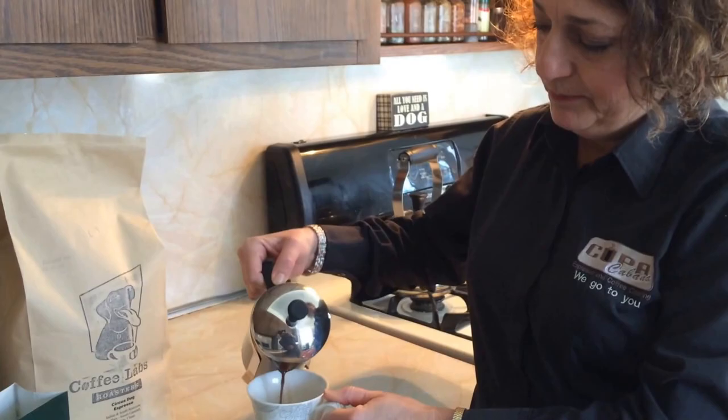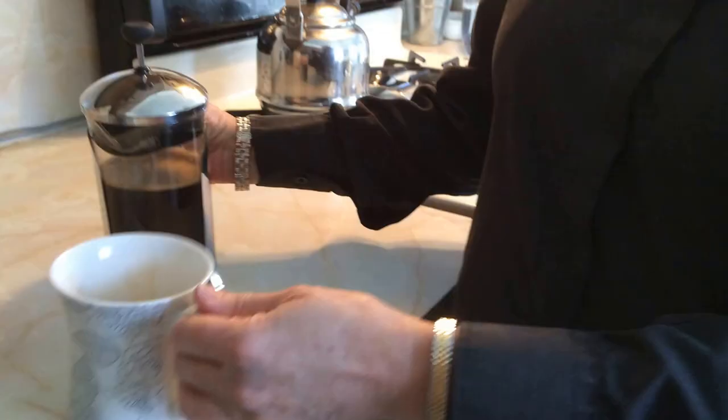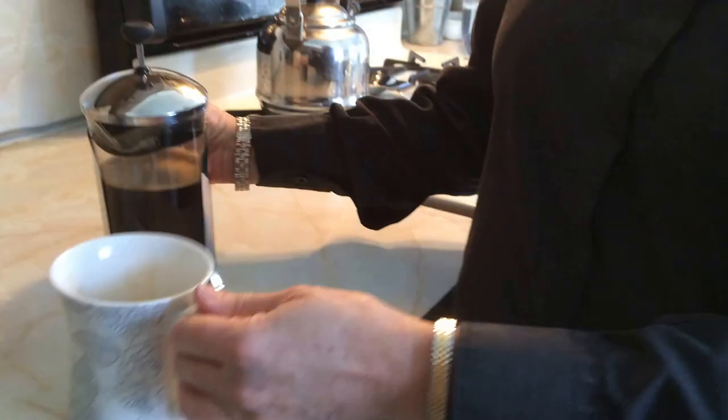One thing to remember: you need to pour it right away, or the coffee will continue to steep and it will become bitter. Look at that beautiful, rich, dark, and flavorful cup of coffee.